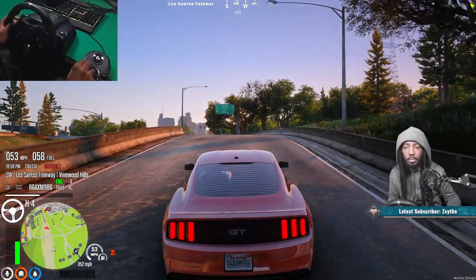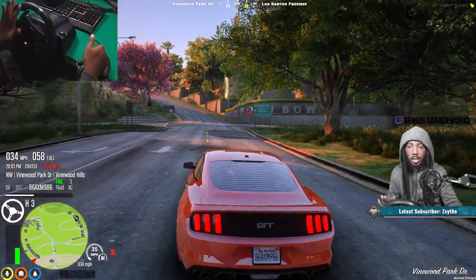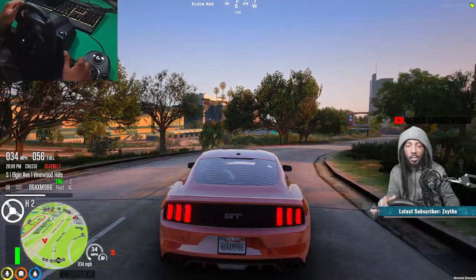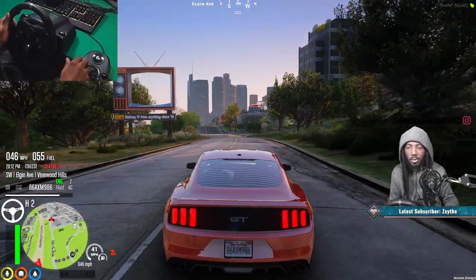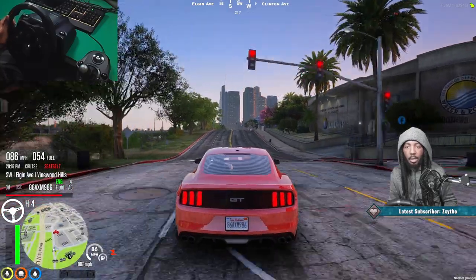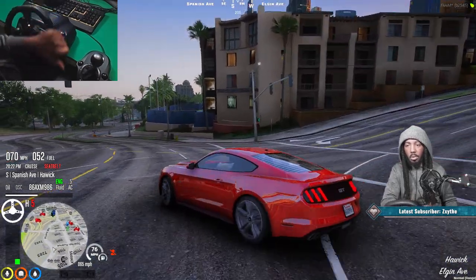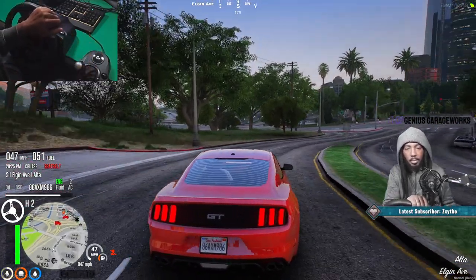Now I need to downshift to fourth. I'm turning and downshifting. You can tell by the way it's driving how slow it is - I'm really in second. Go down to first - too high for first, this is a drift. I still got work on my drifting.